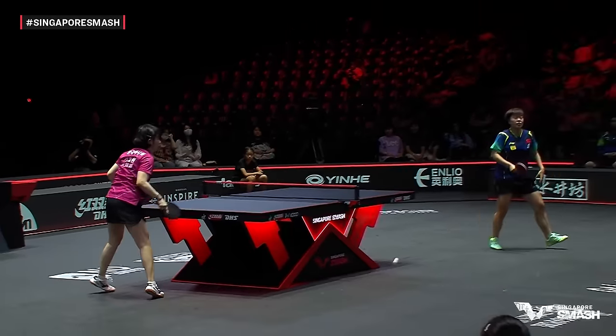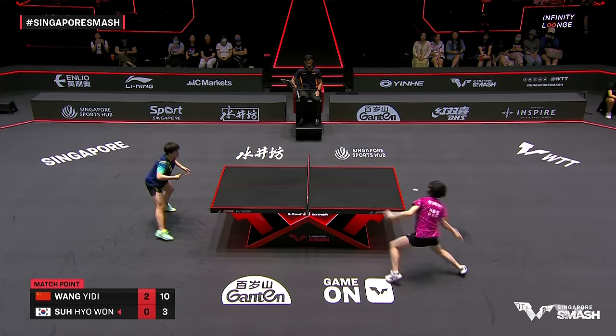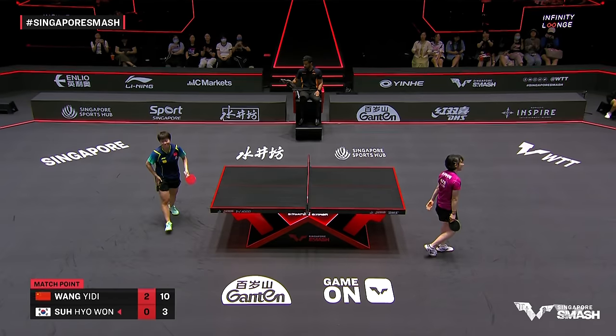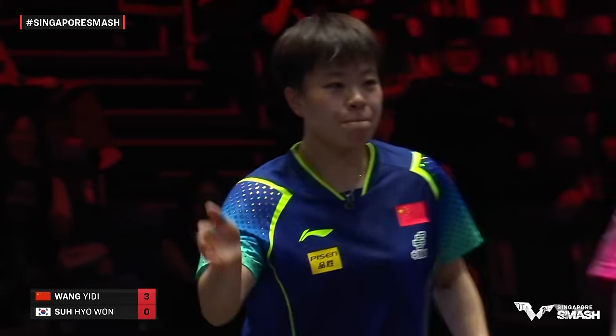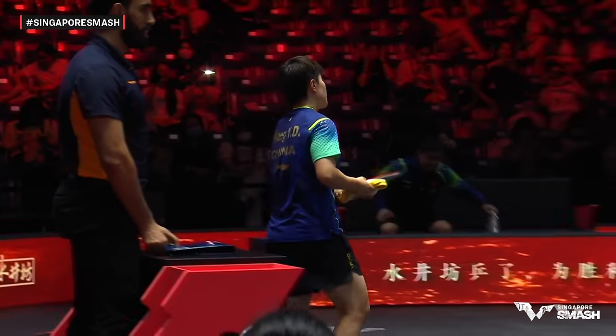Where did that come from! I've seen that happen at least three times here. Wang Yi-Di wraps things up.